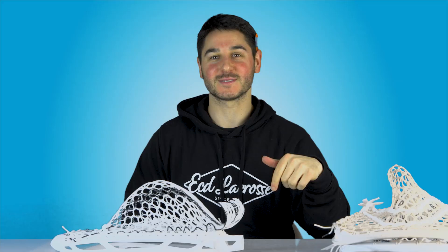Alright, so let us know in the comments what you think the background should look like. But let's get into this review — we've got today the Warrior Nemesis 3.